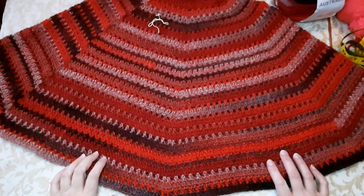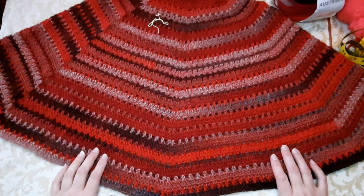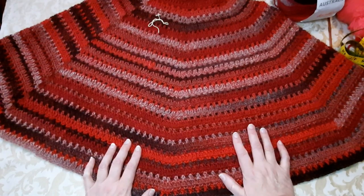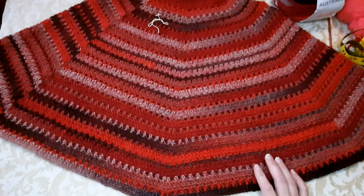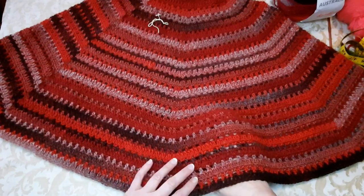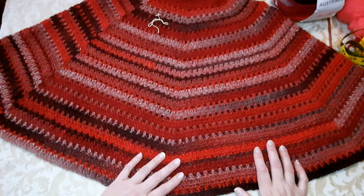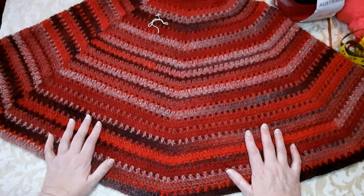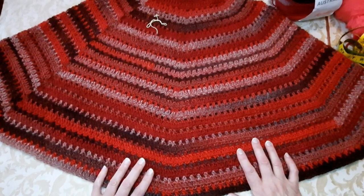Ciao amici, bentornati sull'arte del fatto a mano. Io sono Rita e questo è un canale di tutorial uncinetto. Potete trovare svariati modelli per tutti i gusti. Volevo iniziare la stagione primaverile andando verso il cotone, ma continua a fare freddo, così ho pensato di fare un poncho con le maniche, leggero, non pesante.